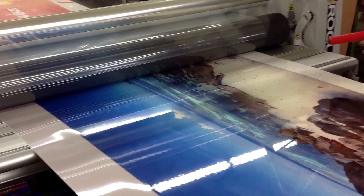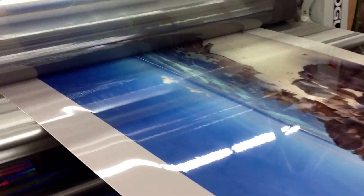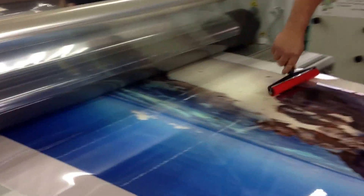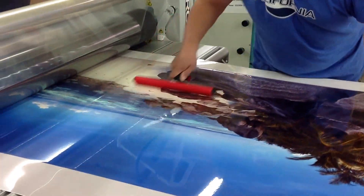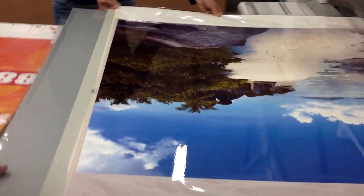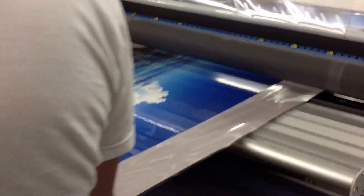We are laminating super gloss print that we mounted to aluminum, so we're using a high gloss laminate. I'm using a roller to make certain it picks up as much of the dust as possible, making sure there are no little particles. That's actually the finished-looking product as it's coming through.